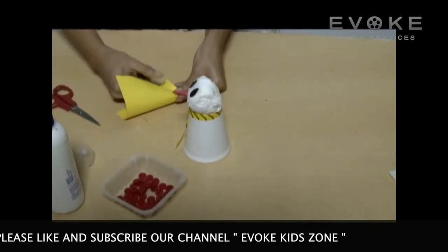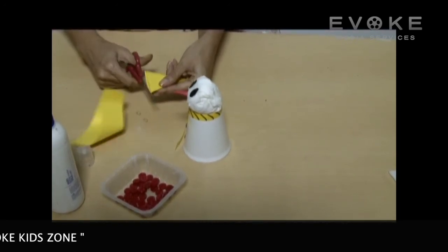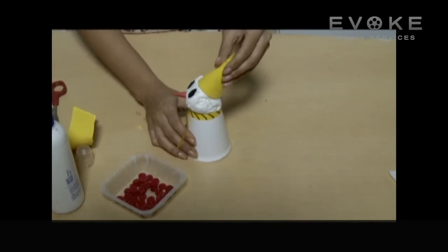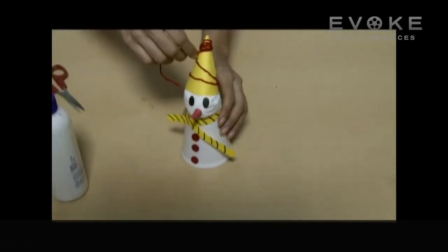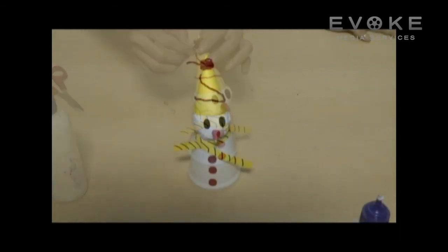Make a paper cone with a semicircle for the cap. Decorate it with wool. Your snowman is ready!